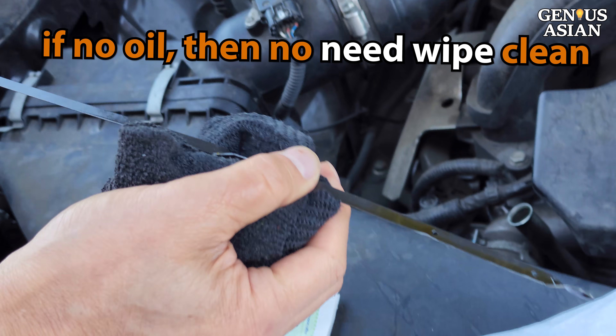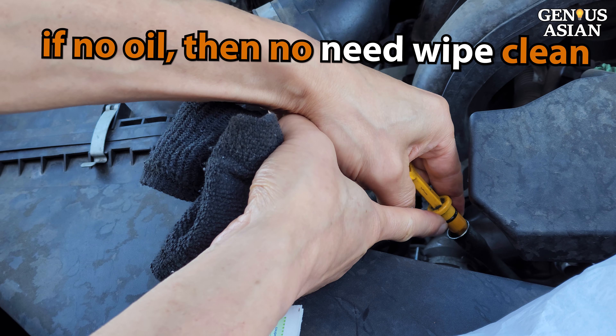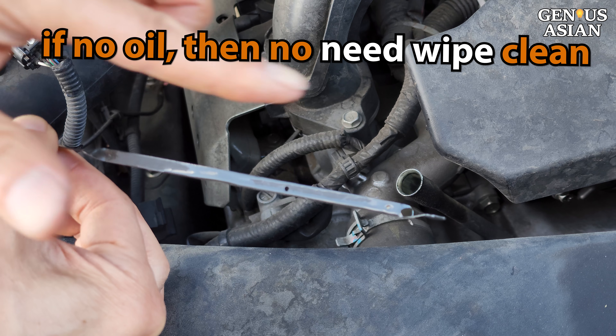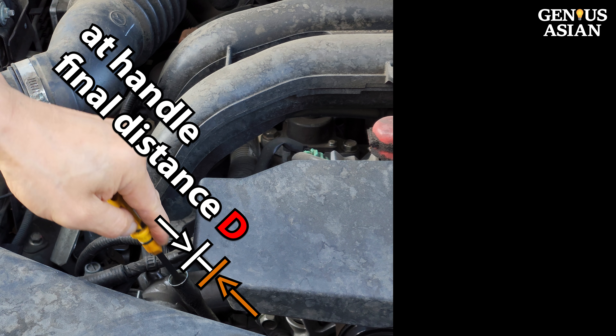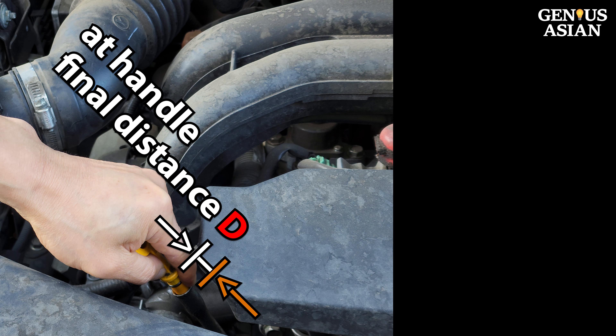Then, without wiping to clean the oil, lower the dipstick a little bit further each time until there is oil in the hole when you pull it out. This can be done quickly because no cleaning is required. This final distance shown on the handle will be the same as the distance from the low hole to the top of the oil. So this is your final distance, which indicates your oil level.